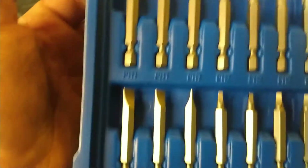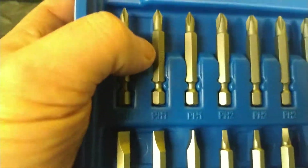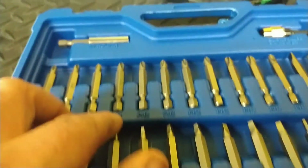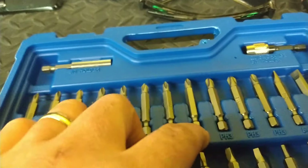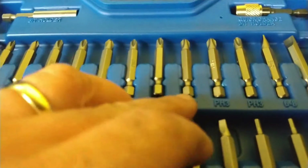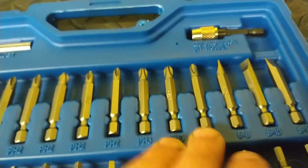Here it is. It comes with actually three number ones, but what I like about it is there are five number two bits. And then three number threes — these are all Phillips.